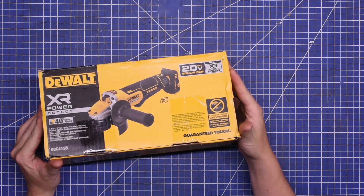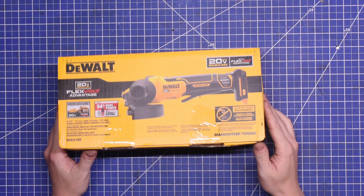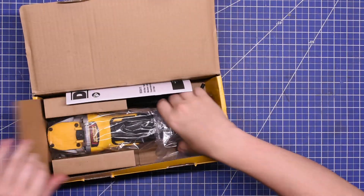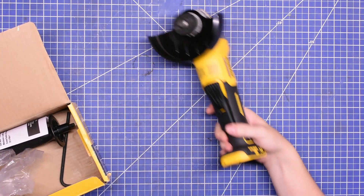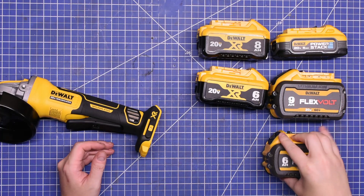Grinders first. We got the DCG415 POWER DETECT and the DCG416 FLEXVOLT ADVANTAGE — even the model numbering trying to tell you who's on top, which didn't quite work out with the drills. The FLEXVOLT ADVANTAGE is supposed to provide 1550 max watts out, and the POWER DETECT 1350 — about 15% more. These are simpler tools: no multi-speed gearbox, clutch, or settings — just a motor and a right-angle output. So we should be able to get real precise on the differences here.